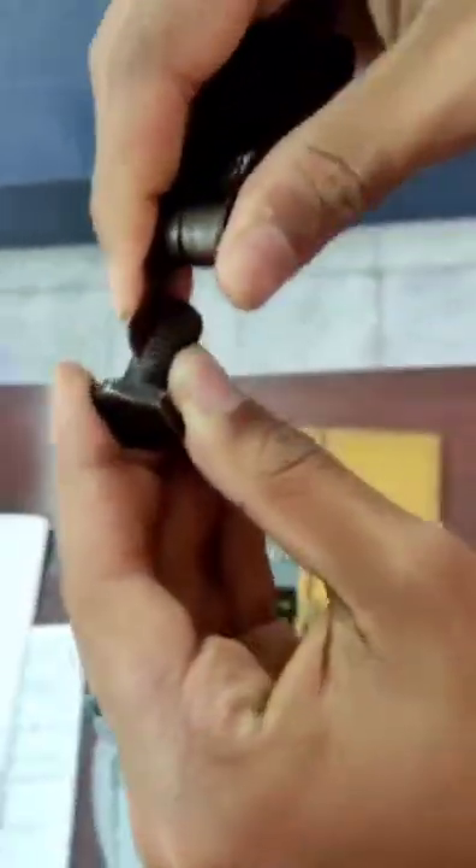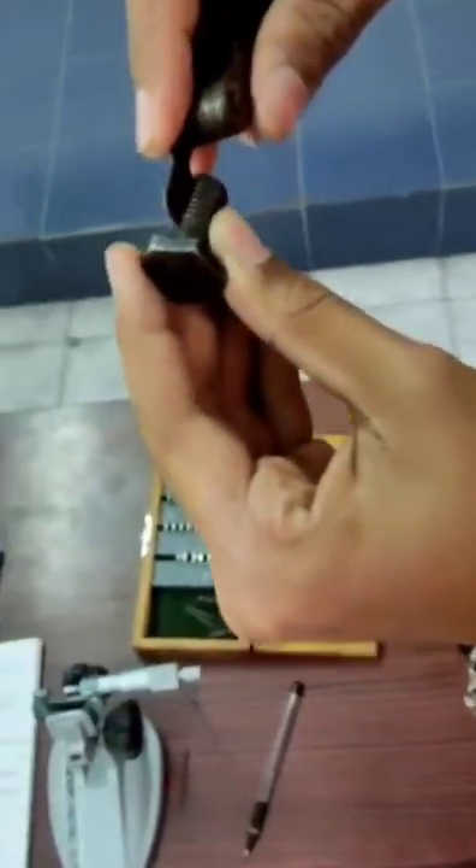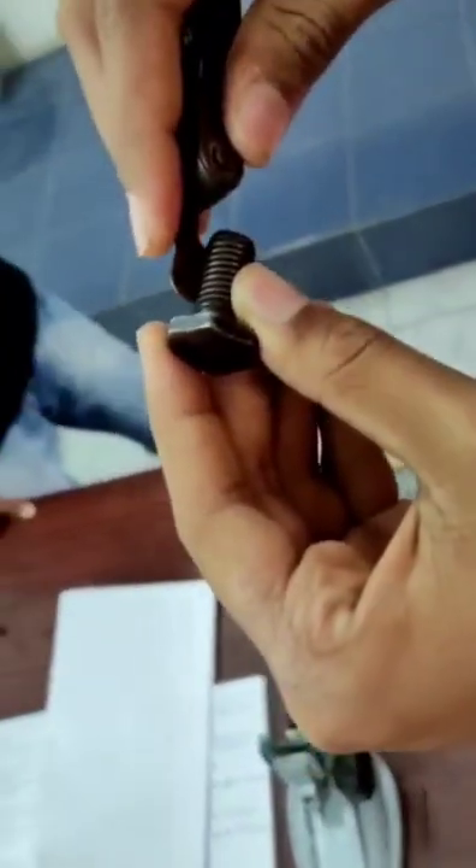Next, we take 1.75 mm and try to coincide with it. Yes, it does. So the pitch of the screw is 1.75 mm.